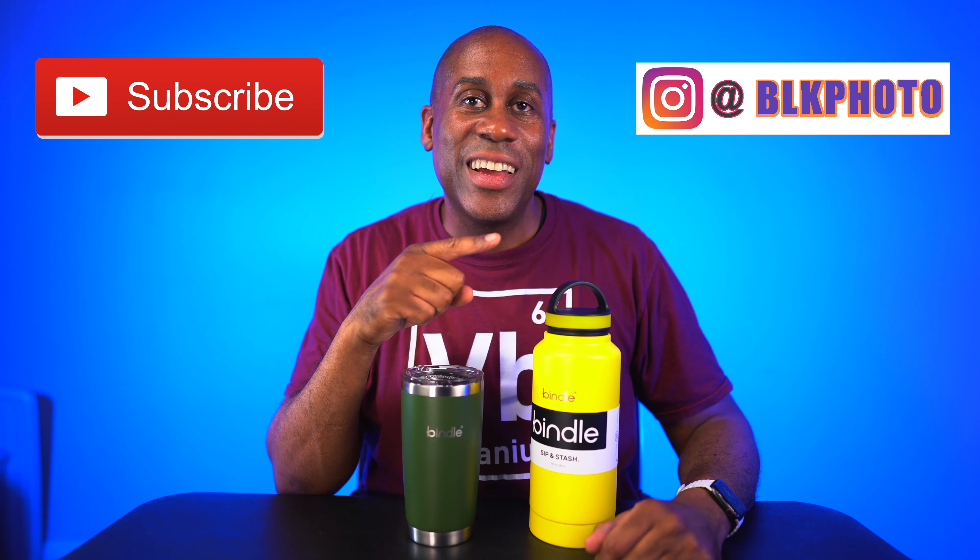Alright everyone, so there we have it. That is a look at two different Bindle Bottles. We have the 24-ounce Sip and Stash in color lemonade, and we also have the 18-ounce coffee tumbler in color avocado. Both of these are fantastic — they're very effective as we were able to see from the testing, and they really do a wonderful job of holding temperatures. I'm going to leave a link to both of these products down below in the video description so you can check them out, along with a link to my Amazon page and social media. I hope you enjoyed this video — please give it a big thumbs up and subscribe. I am Larry with Today I Feel Like. Thanks for coming back. Love, peace, and hair grease. Peace.